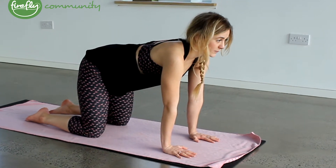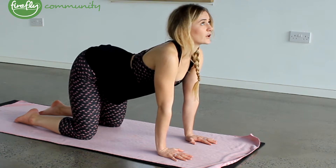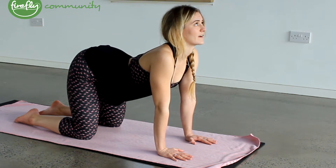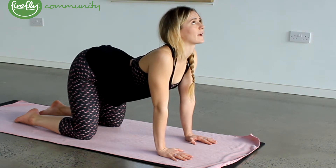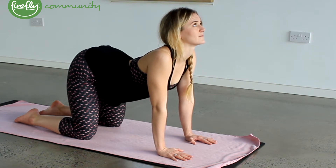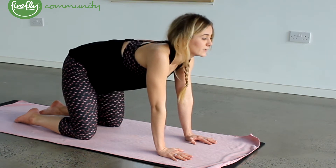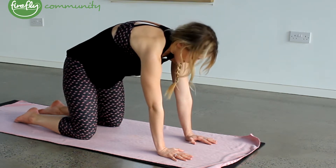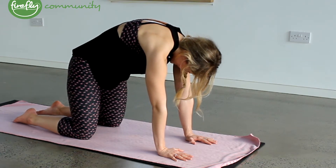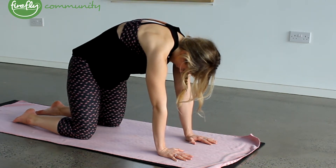Slowly, we're going to lower the stomach and look up towards the ceiling, going into cow pose. Just feeling the tension in the back there, arching your back. Take a few breaths there.